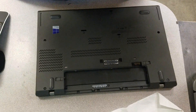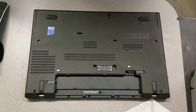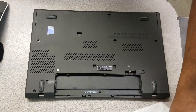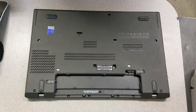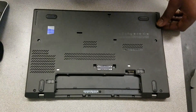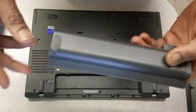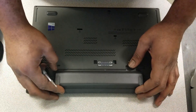Right now I'm going to be showing you guys how to replace a fan in a Lenovo T450 laptop. First, I already got the battery removed, but first what you do is remove the battery.